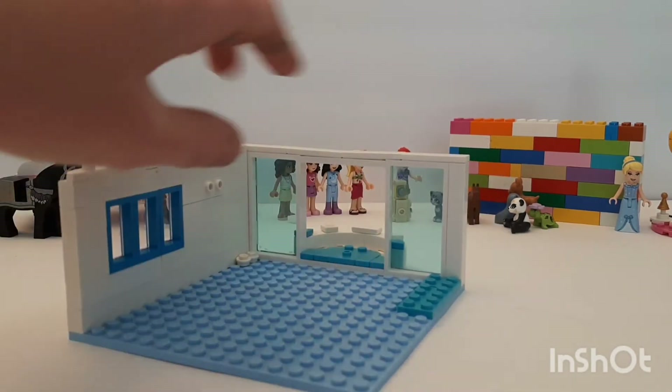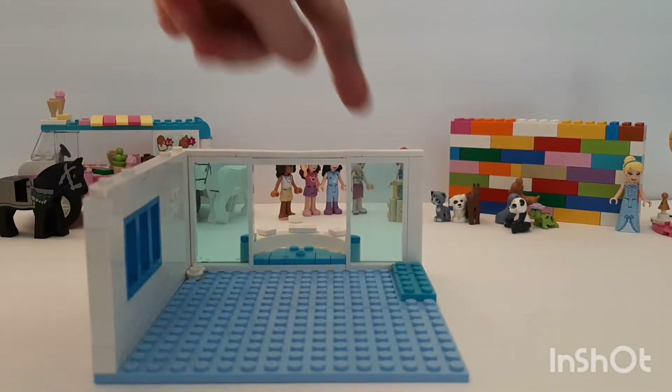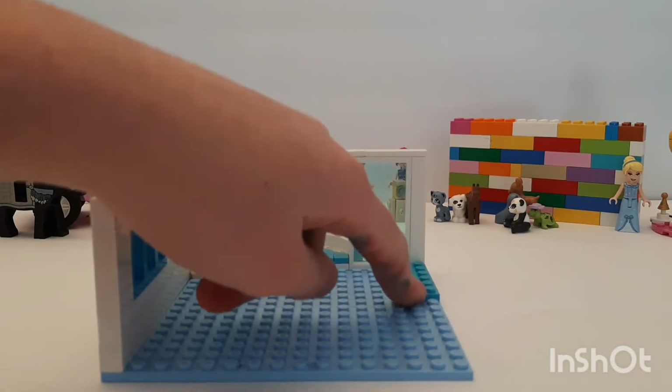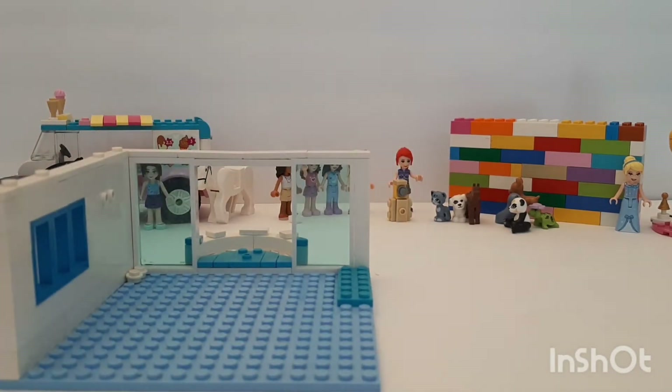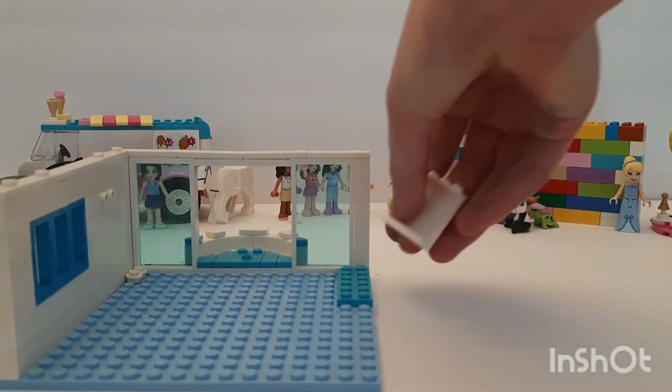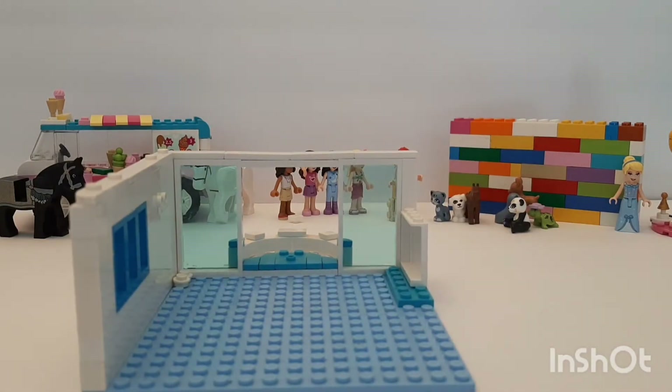Since I'm going to theme this mainly towards blue, this is going to be a fairly blue room. I also wanted to add a wall onto this side, and you'll see why I left those blue pieces there — it's because I wanted to build a shelf up, because you'd probably want a shelf for storing lots of things.